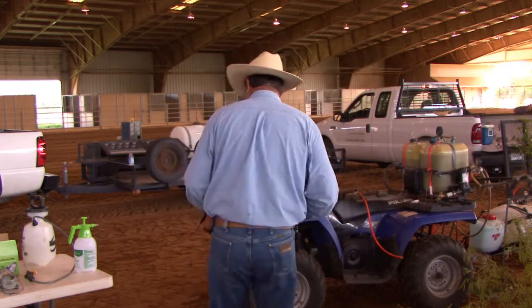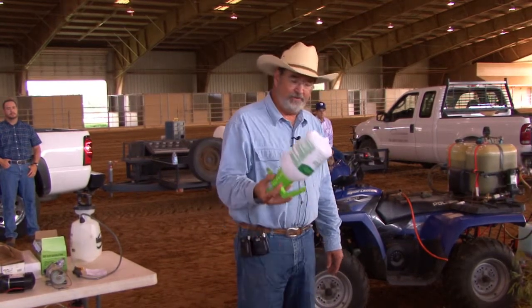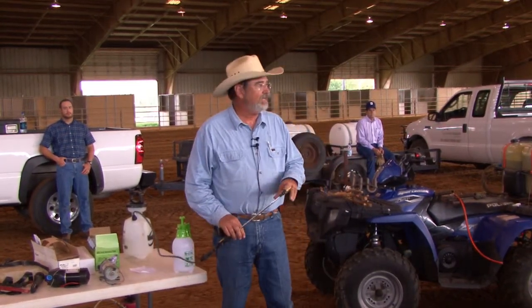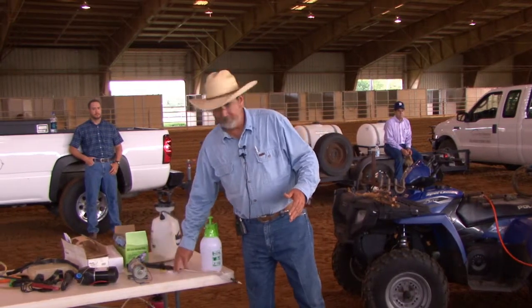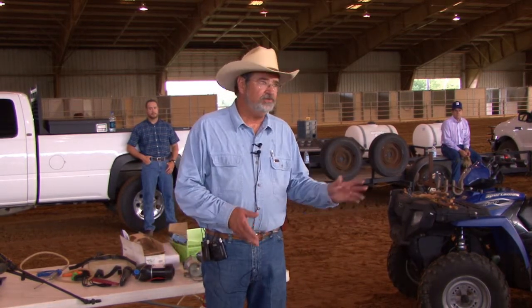We brought everything we could think of. You can use almost anything for a lot of these control methods — little old cheap garden type sprayers, these little pump-up garden sprayers, they'll work. The problem is putting the right kind of nozzles on that equipment. It's really important to match the nozzle type with the type of application method. As we go through each of these plants, we'll be talking about different size nozzles. Most of the time we're going through backpacks — that's a cheap, easy, good way to get into doing brush control for mesquite, prickly pear, and a lot of these species without investing a lot of money.